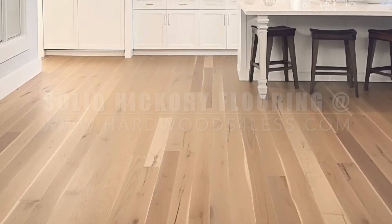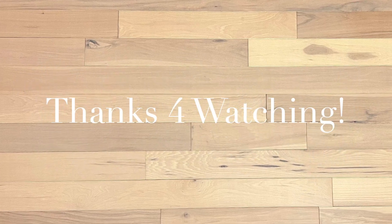This is a solid four inch American Hickory biscuit stain from Hardwoods for Less. Thanks for watching.